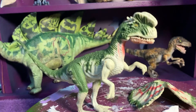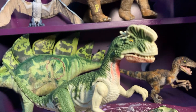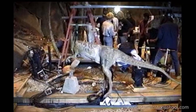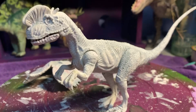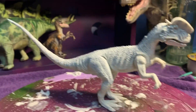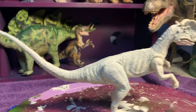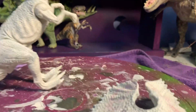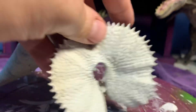Let's primer up. Okay, primer's all set. This thing's got really great balance, especially considering how small that tail is right there. Primer's set on both the Dilophosaurus and the frill.